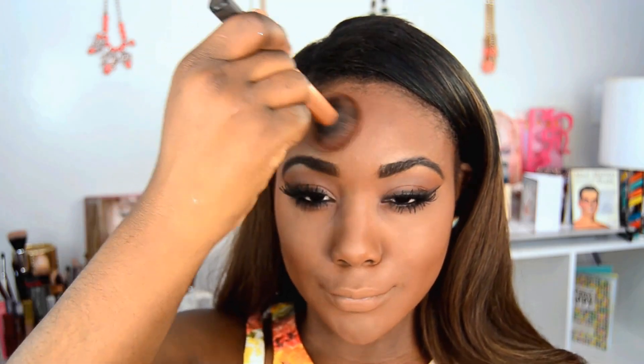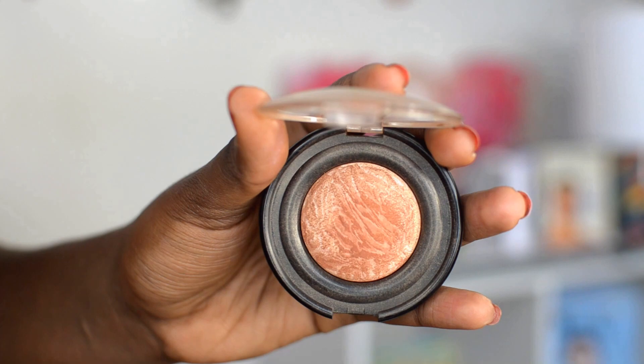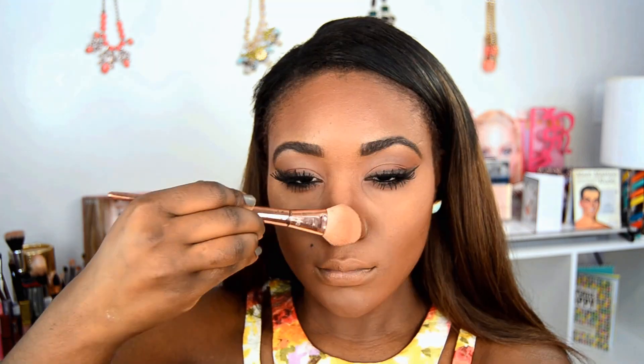Like you saw in my foundation routine, my next step was to go ahead and bronze up the skin. I want to add color to the skin - there's not a lot of color going on the eyes so I really want to add contrast to the eye makeup and also to the skin. Then I went ahead and highlighted the skin with Black Radiance Caramel.